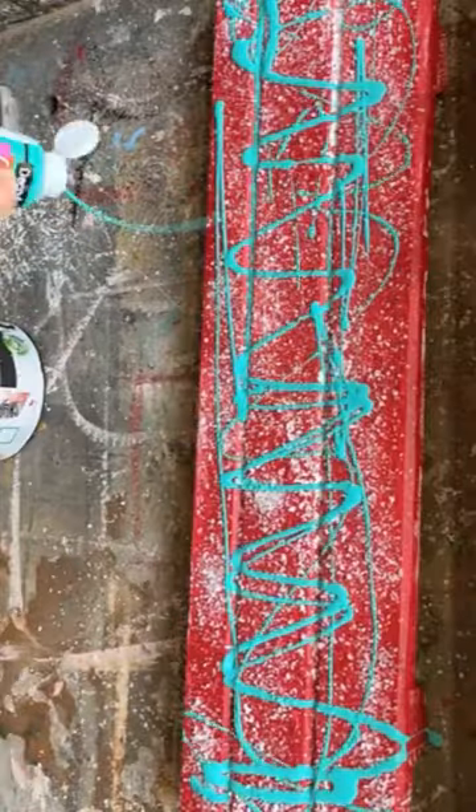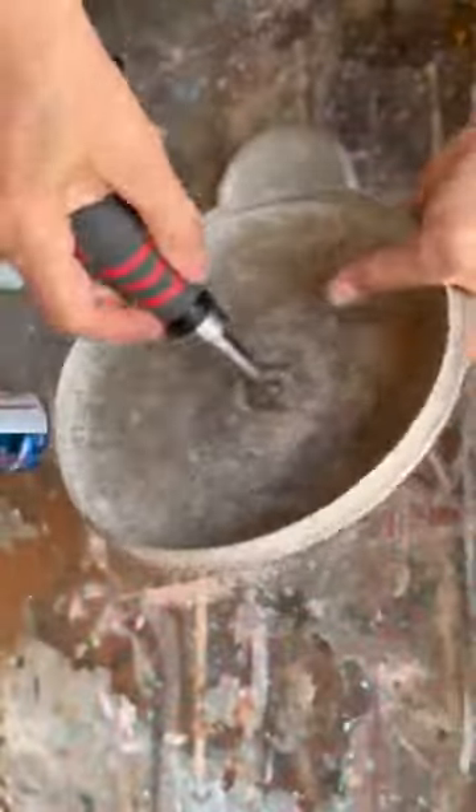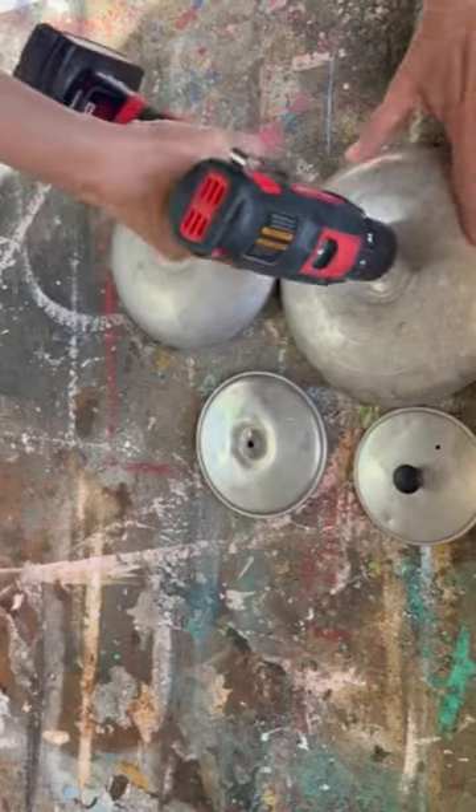Gonna put on some turquoise paint and then we're gonna get our scraper out and scrape away. We're gonna be left with a really rustic piece of wood. Sealing it up with some polyacrylic sealer.